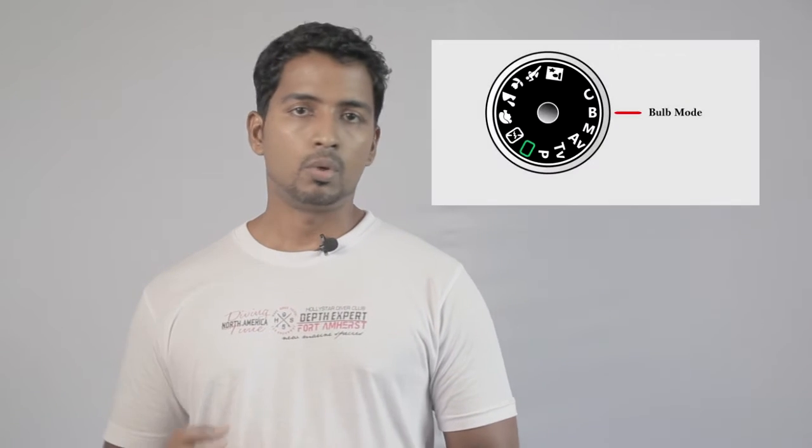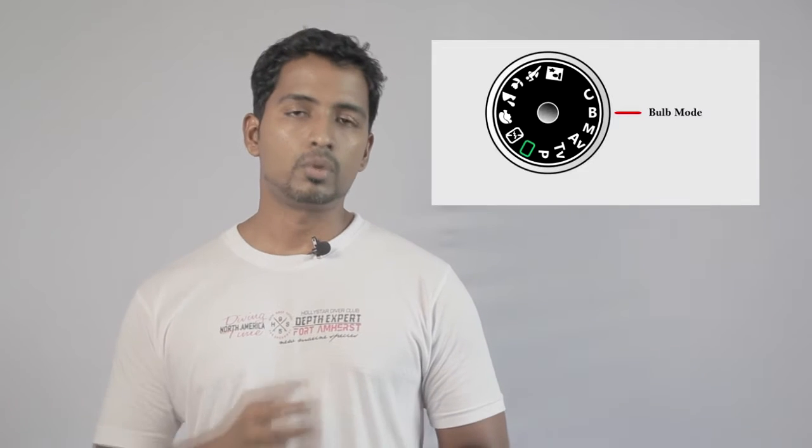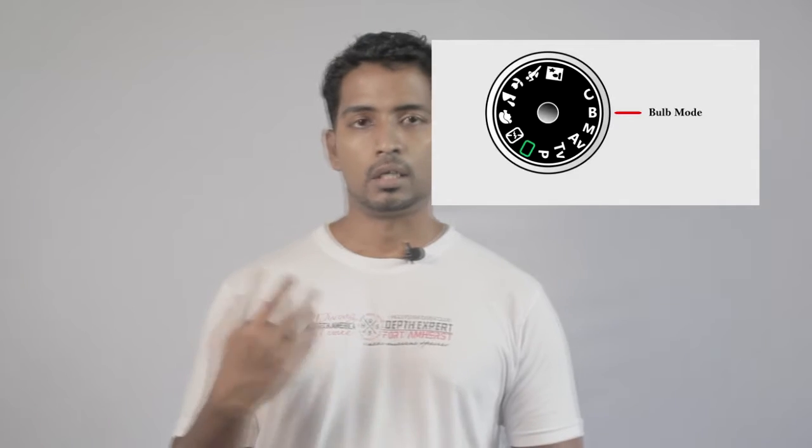I believe it's a UCE mode. We are using the bulb mode in the camera. In the UCE mode, we have 30 seconds to open the shutter speed.